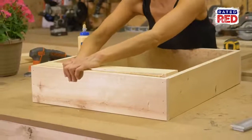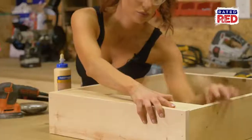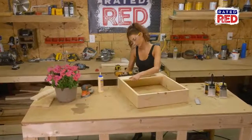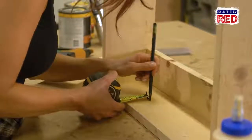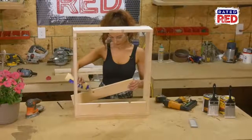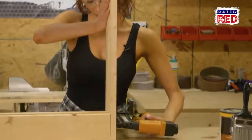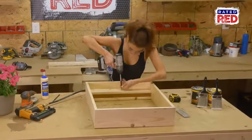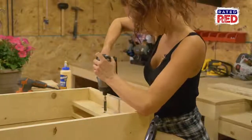Now slide the 20 inch boards into the frame towards the top. The back board will be 2 and 1 quarter inches from the back edge. On the back, measure 10 and 3 quarter inches from the side and put a 2 and a half inch screw in. This is where the basket will hang from.